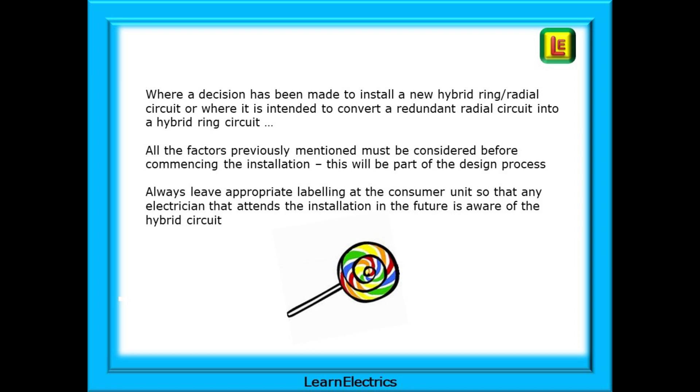Where a decision has been made to install a new hybrid ring radial circuit, or where it is intended to convert a redundant radial circuit into a hybrid circuit, all the factors previously mentioned must be considered before commencing the installation — this will be part of the design process. Always leave the appropriate labelling at the consumer unit so that any electrician attending the installation in the future is aware of the hybrid circuit.